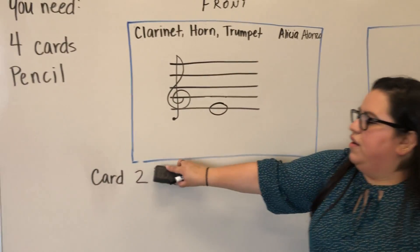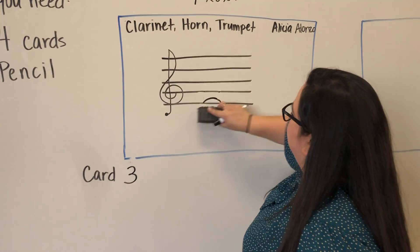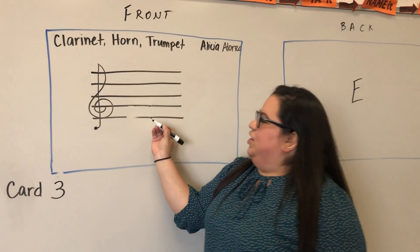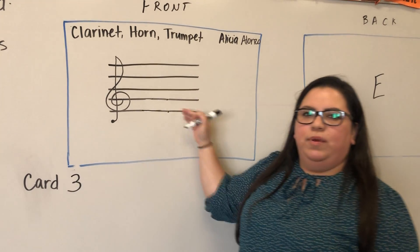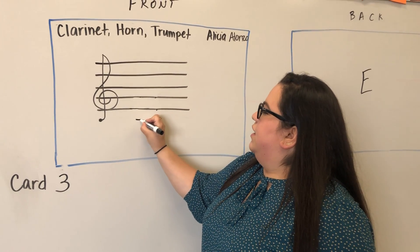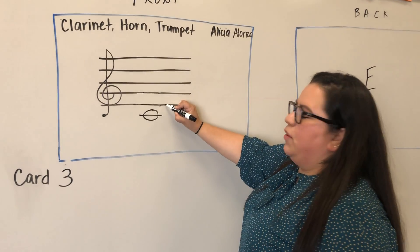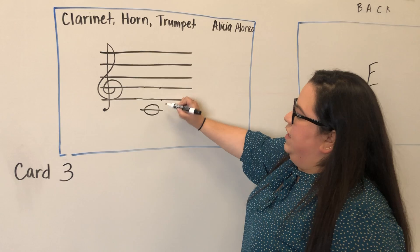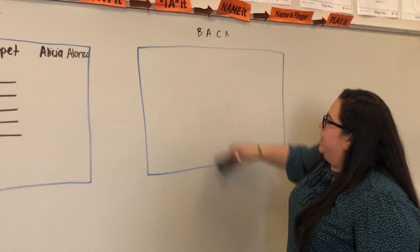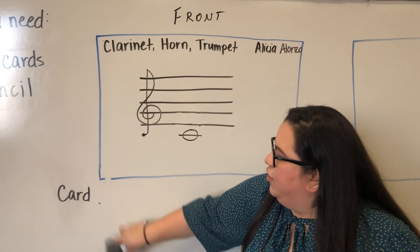Moving on to the third card — if I'm going too fast, pause the video. You've had a ledger line lesson where we go below and above the staff. We're going to draw the first ledger line below the staff and circle it, because that is a line note. If we're on E and go backwards in the alphabet, E — the space here would be D — and then C. So we skip that D and put C. Write the letter C on the back of your card.